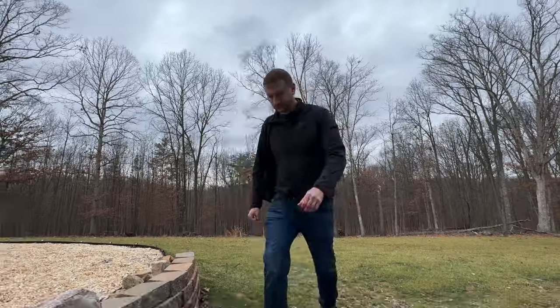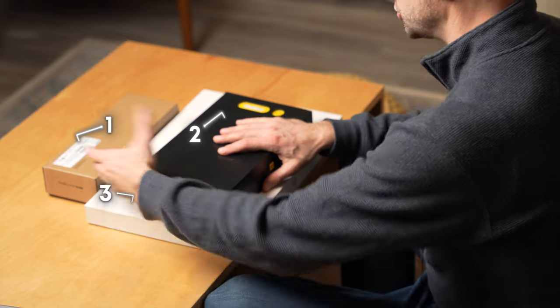A couple weeks ago I went to a cabin and brought three travel accessories with me for my MacBook, and only one of these turned out to be useful.